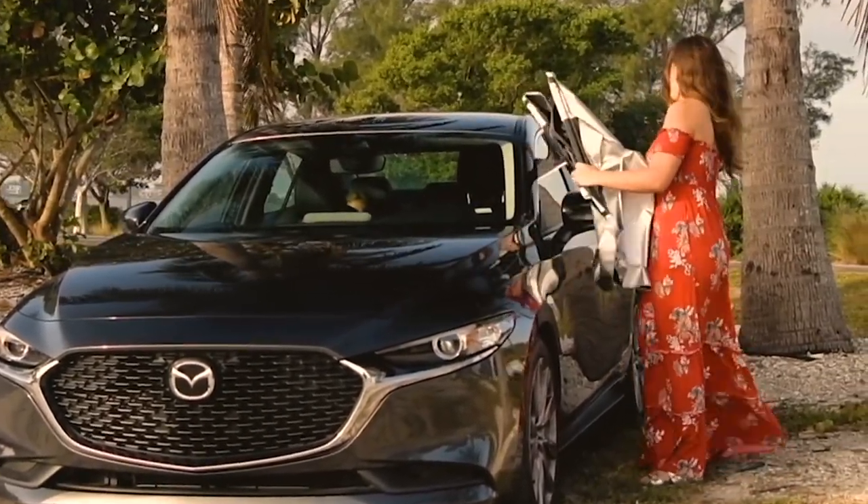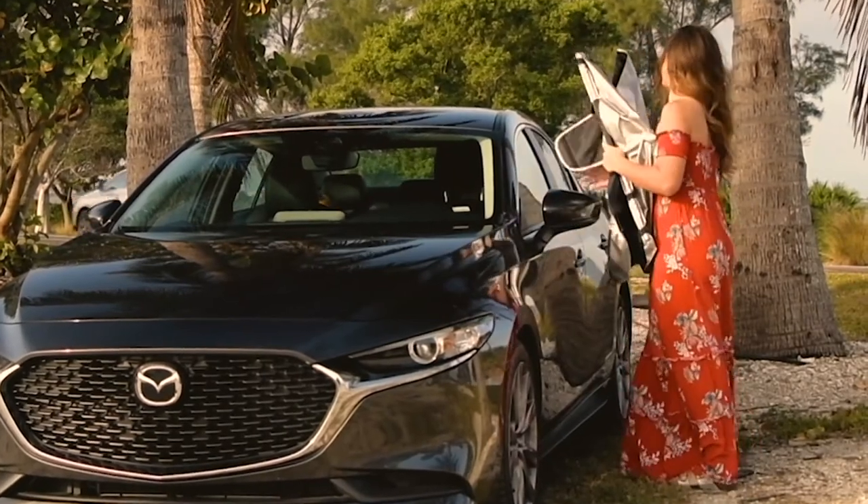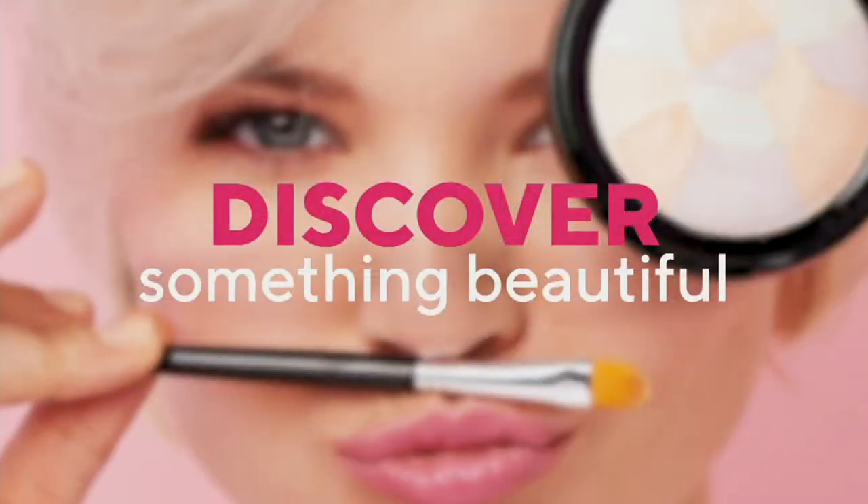Happy July 4th weekend! Pick those up at the clearance price — three dollars and 65 cents is your easy pay. V37973 is your item number.